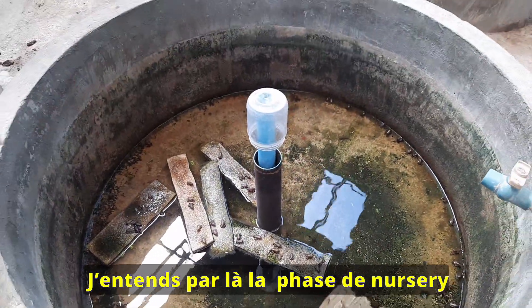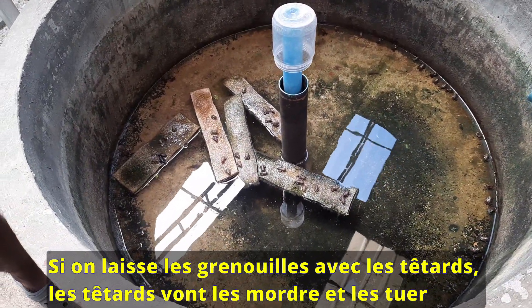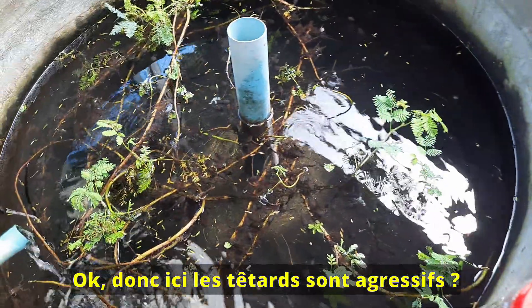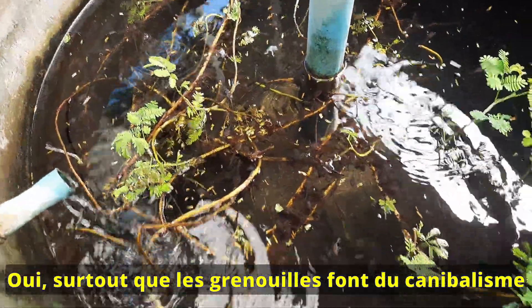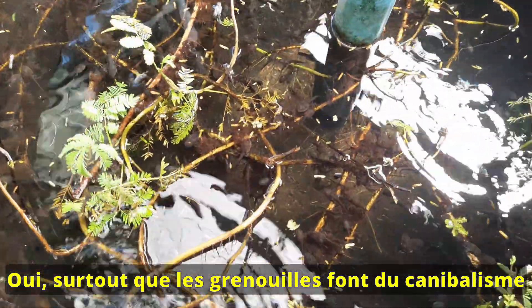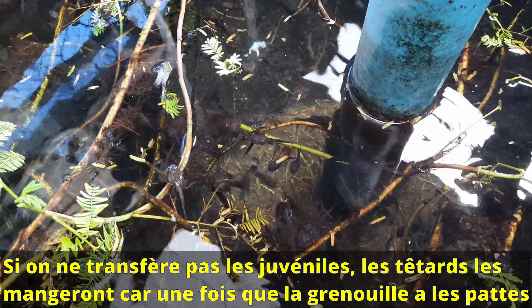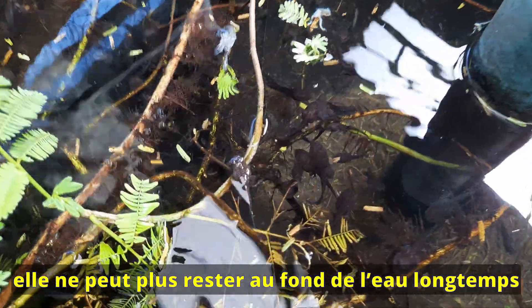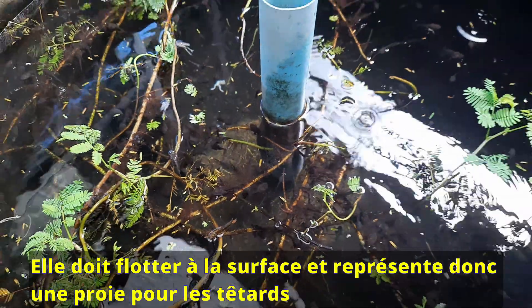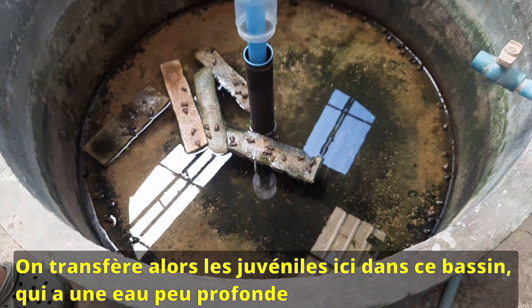What do you mean by conditioning? Conditioning means nursing. If we keep the froglets in the tadpole tank, the tadpoles will try to bite them — they are highly cannibalistic. When the frog has legs, it cannot stay under water too long and will float at the surface, where the tadpoles can bite them. So we move them to a separate tank with shallow water.